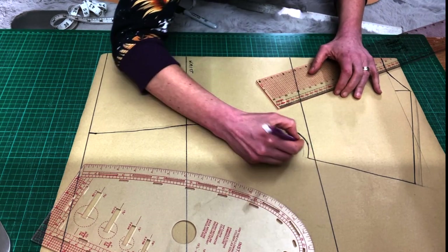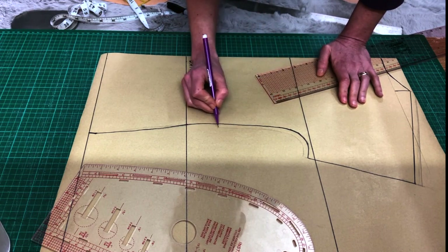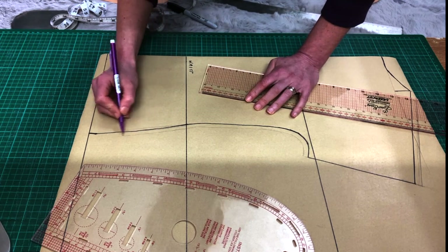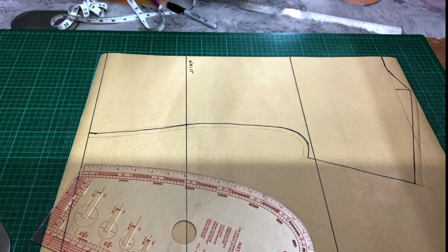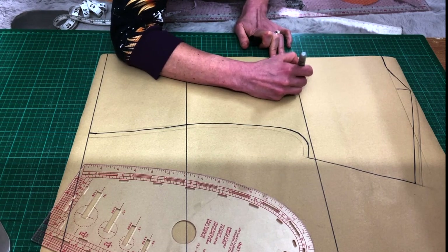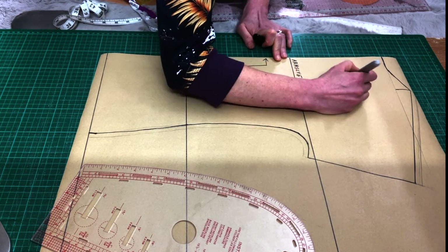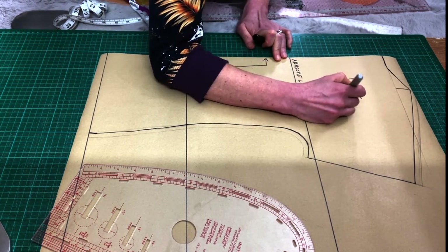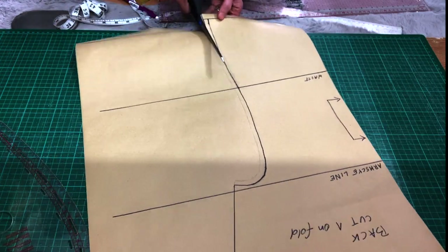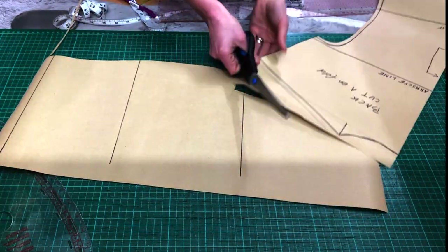Finally I'm adding seam allowances. I'm constructing everything on the overlocker so I'm adding 8mm of seam allowance where I haven't included them in my measurements — to the side seams and the shoulder line. Obviously we need to label everything because we won't remember. This is our back piece and it's going to be cut on fold. We can cut it out and use the back to draft our front.